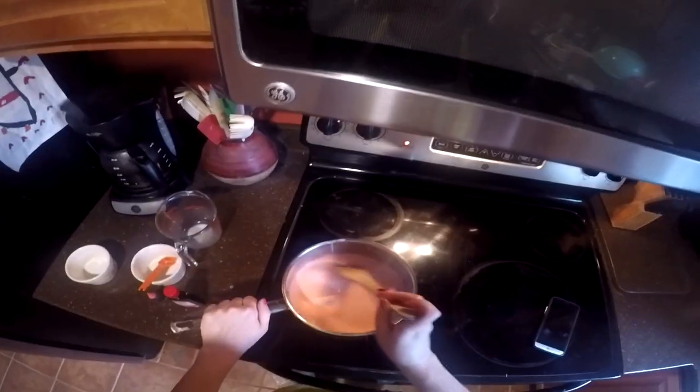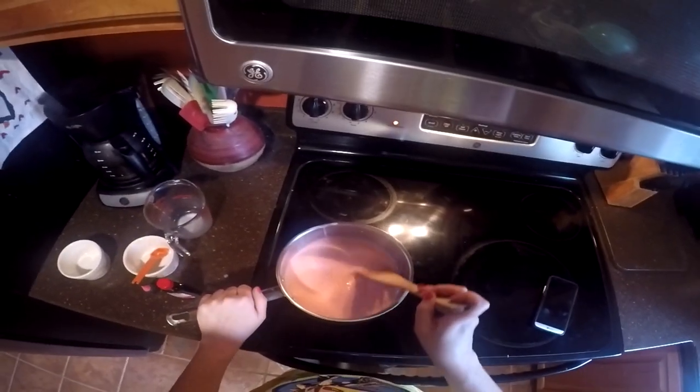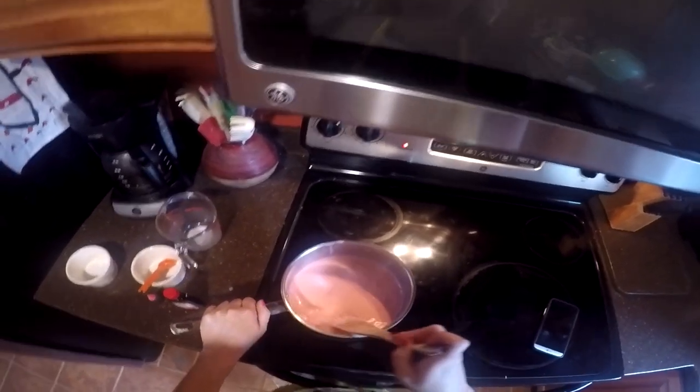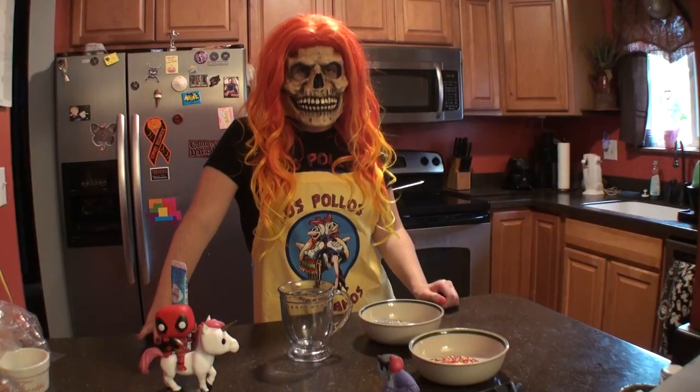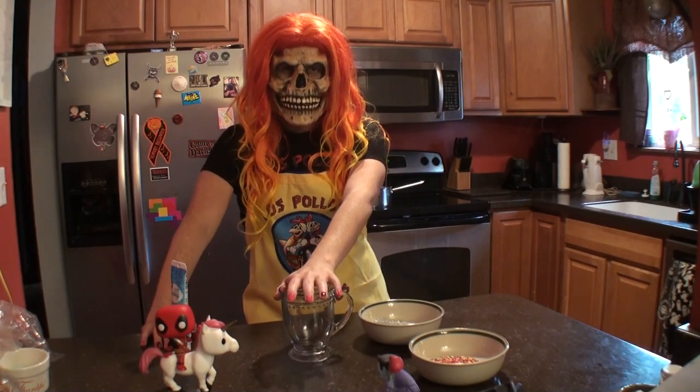Five minutes later. Alright, it looks like our chocolate is melted and our sugar has dissolved. So let's go decorate our mug, shall we? While our hot chocolate is cooking, let's start decorating our mug.